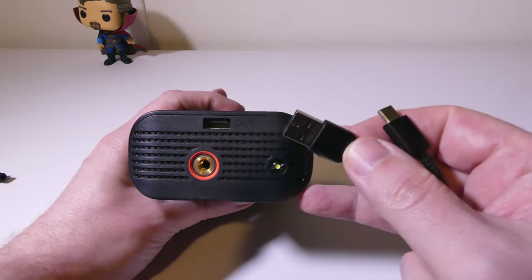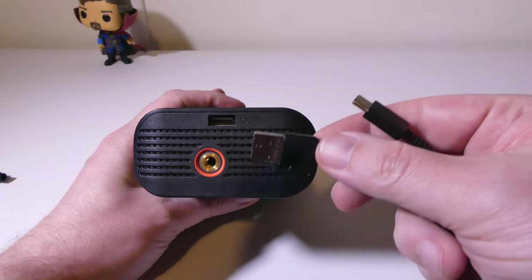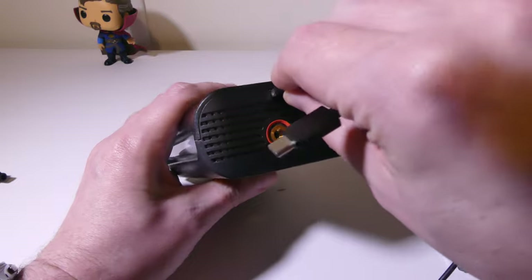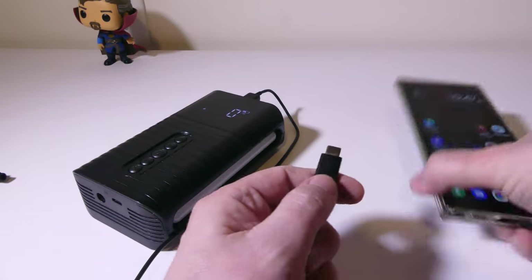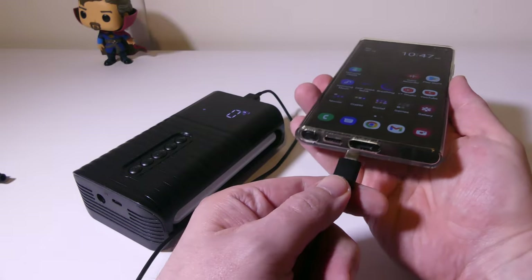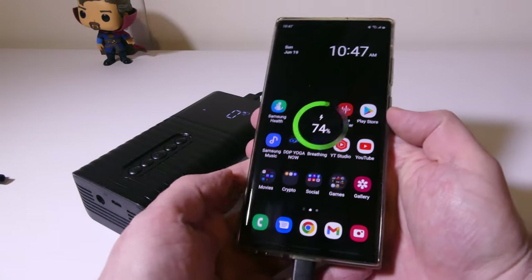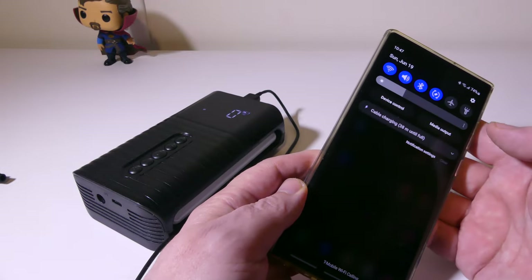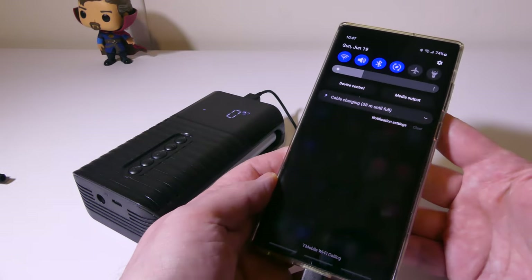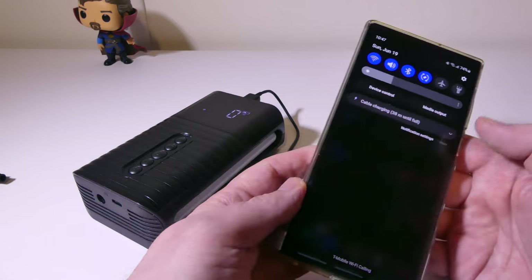This doubles as a power bank. So if you want to plug something in, like my phone, I can just plug right in here to the USB Type-A output. It acts as a power bank with 6,500 milliamps of power, so you can definitely recharge your phone. It's not going to be the fastest charging, but in a pinch it will definitely do.